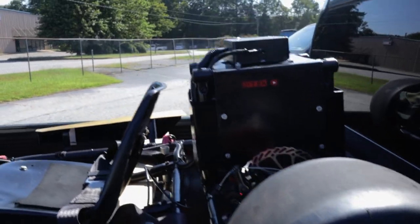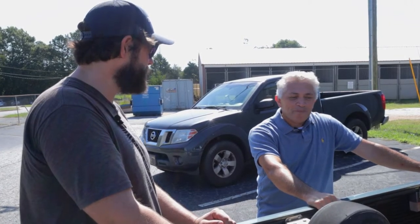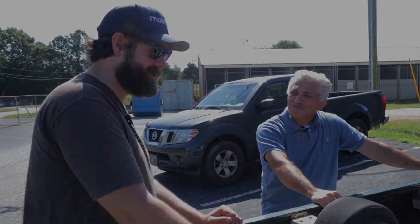Right. Well, I'm excited to take a look. Let's get it in the shop. How's that sound? Alright, that sounds great. Let's do it.